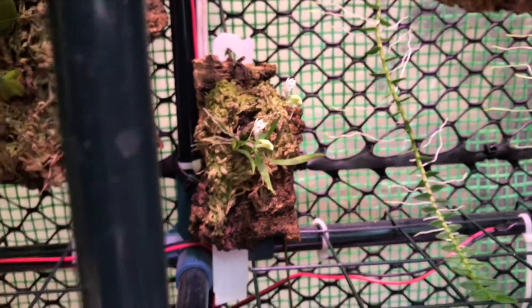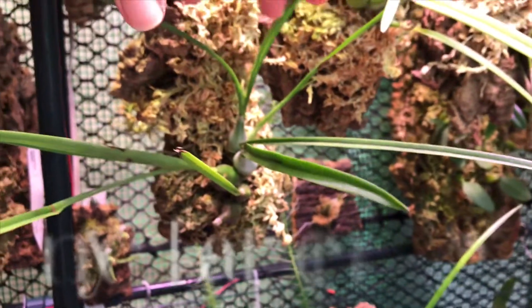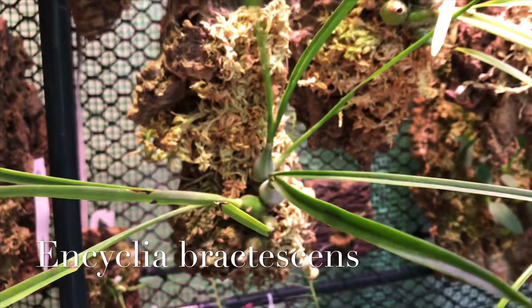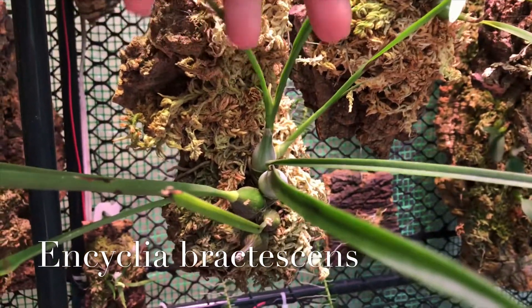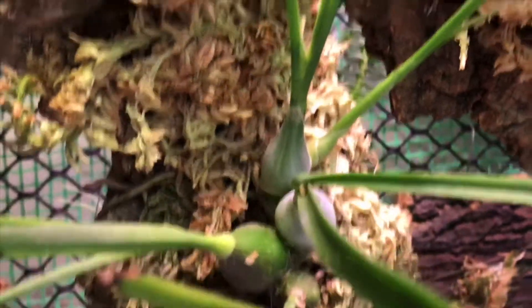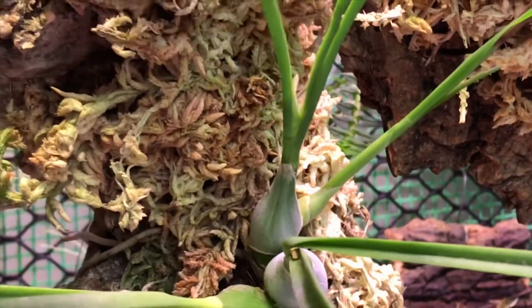I've got a whole lot going on. I've got several plants in spike. My Encyclia — this is Bractessens — has started to sheath right here. So that means it's most likely going to spike. If you see that, that's the beginnings of a flower spike on most encyclias. And I've got another one here.